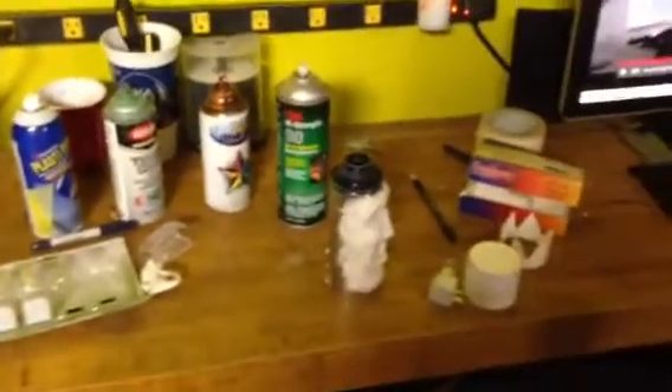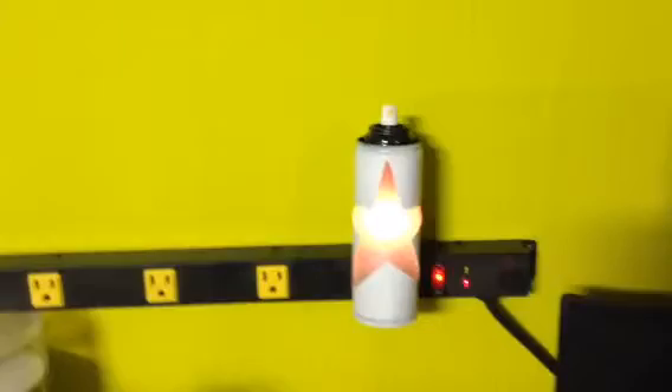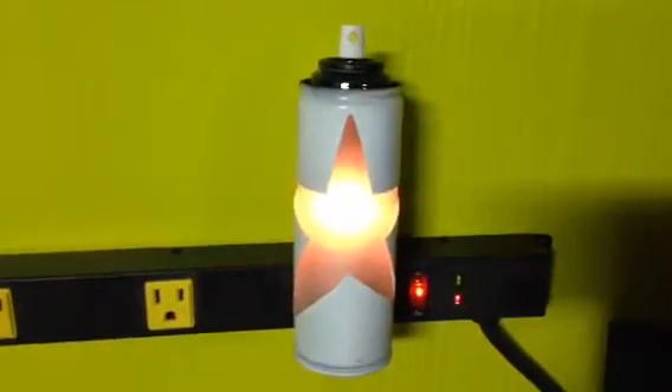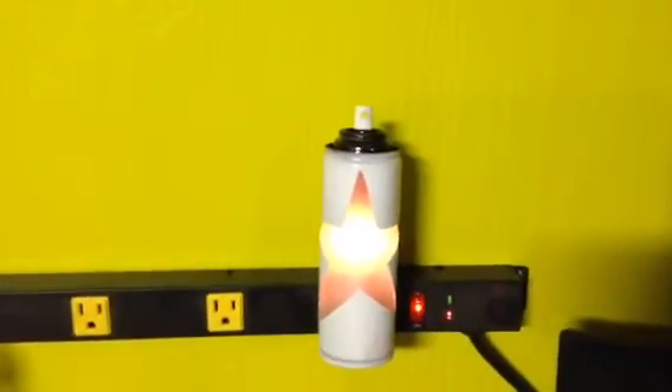Alright crew, I hope you guys have enjoyed today's tutorial. Until next time, keep those cans shaking guys, and don't throw away your empty cans — maybe we can create some pretty nifty little night lights or something cool for the house. Alright, until then, we'll see you guys later. Bye bye.